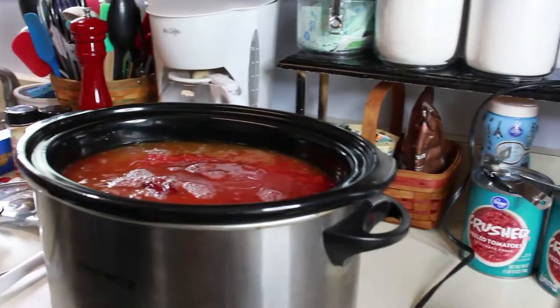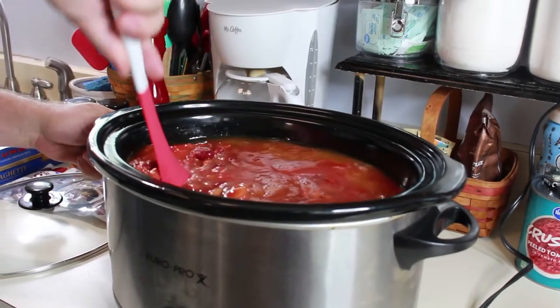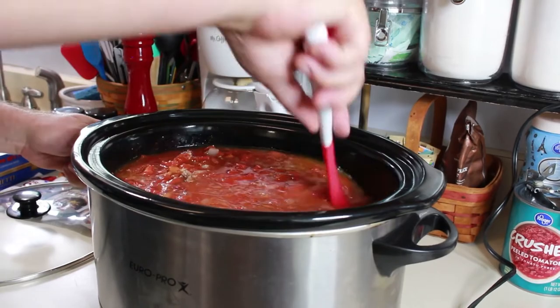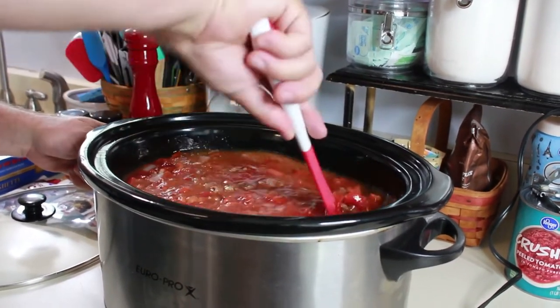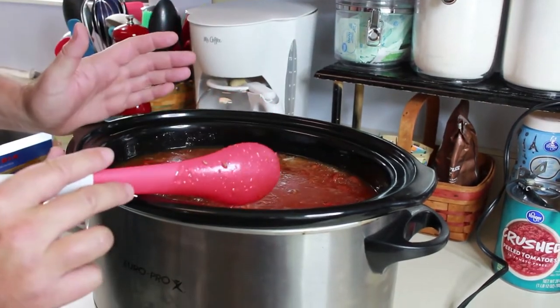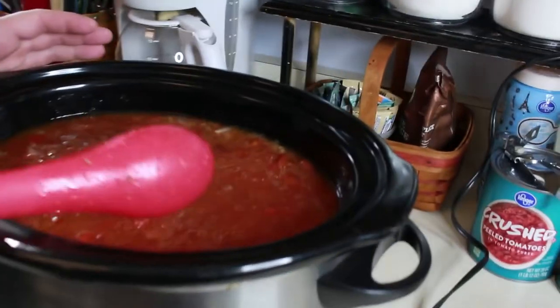Now we're going to give it a stir, just kind of put everything together at this point. When you're stirring everything together, look at your consistency and see if you want to add anything else — do you want more crushed tomatoes, more beans? Things like that. That becomes up to you at this point.